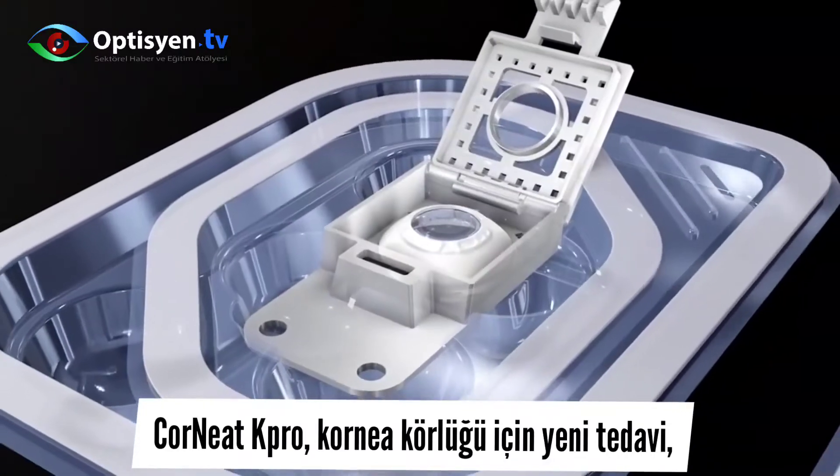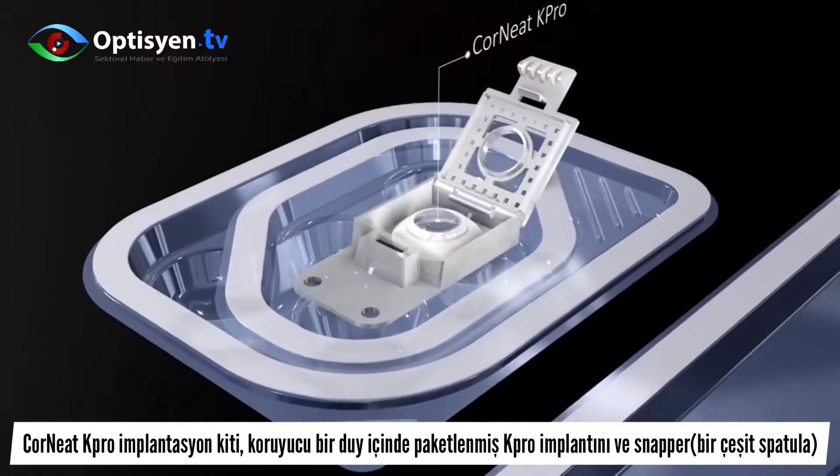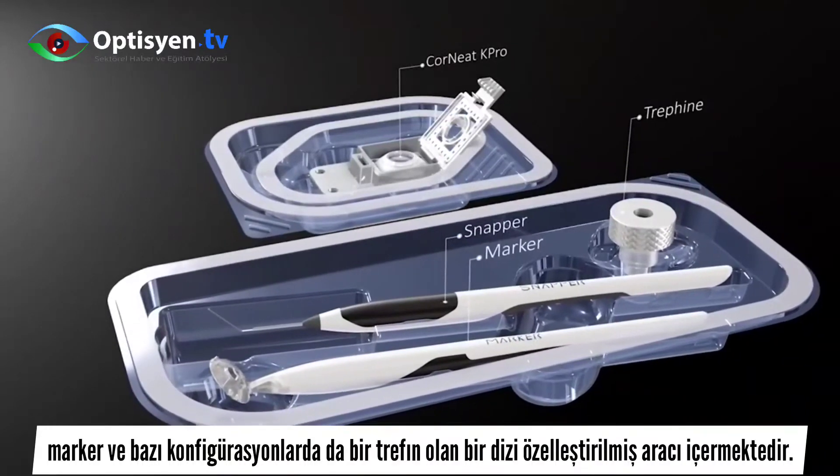The Corneat K-Pro Implantation Kit consists of the K-Pro implant, packaged in a protecting holder, and a set of customized implantation tools: the snapper, marker, and in some configurations, also a trefine.